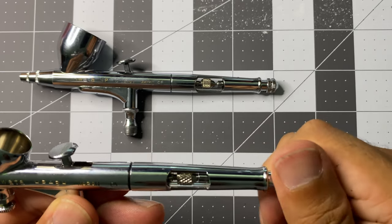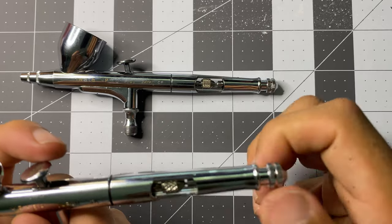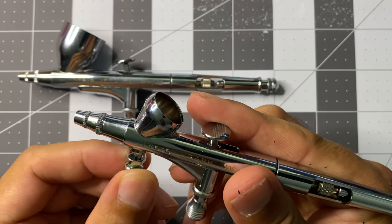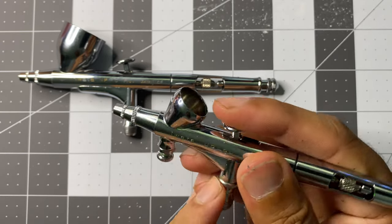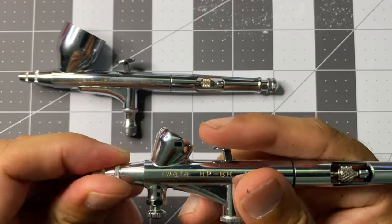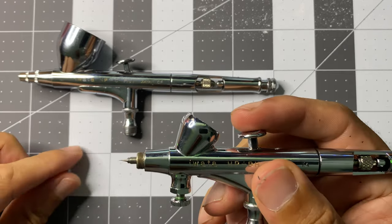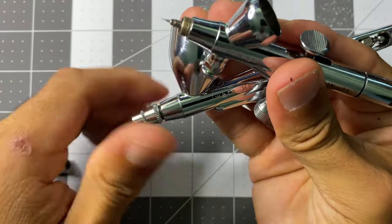Absolutely not. I actually purchased this airbrush several months ago and have only really used it in my previous video where I painted She-Hulk from the Marvel Crisis Protocol Miniatures game. That means I dropped the equivalent of a car payment for a box to collect dust on a shelf. With that said, I have nothing but good things to say about it. Not being new to Iwata, I knew what I was getting when I purchased this and I intend to start using it a lot more so it will pay for itself by saving me time.